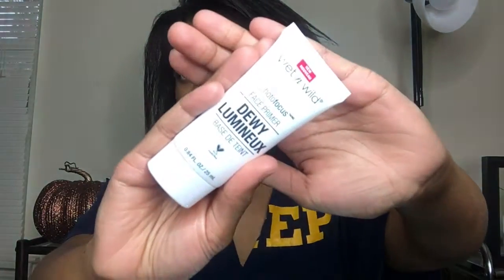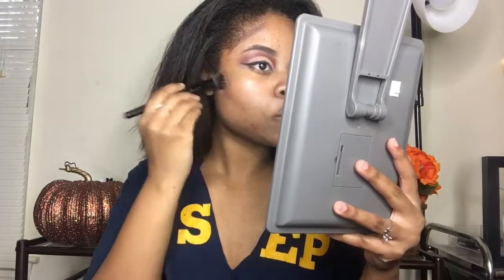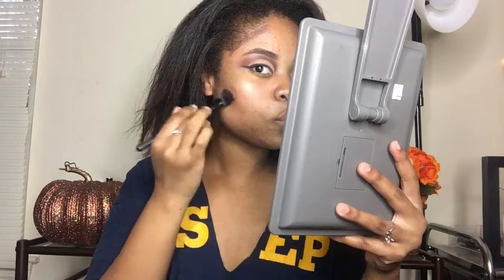And I already primed my face. I used the Wet n Wild Dewy Face Primer and it is bomb, I love it. Now I'm just going to contour. I'm cream contouring using the LA Girl concealer — it's very dark, and my foundation shade that I got is kind of dark. So to make it work, I have to do my cream contour under my foundation. So I'm just going to blend that out with the ELF small stipple brush. I love stipple brushes.